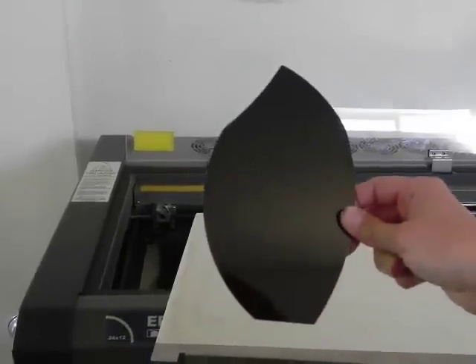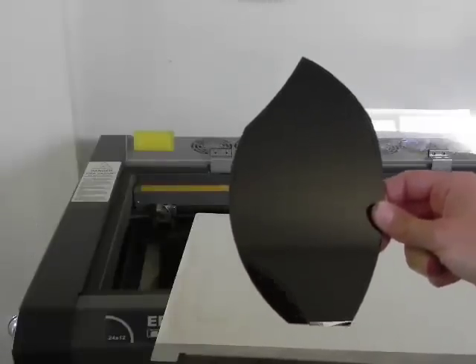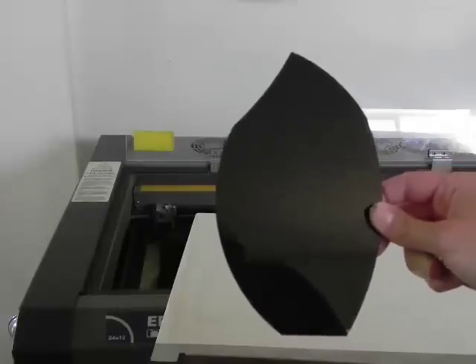Now, taking an object that is shaped like this, it's hard to fit it in the upper left corner of the laser effectively and accurately, and you want to make sure that you engrave it properly the first time. So what you can do is take the engraving table insert for your laser and apply a paper mask over it.